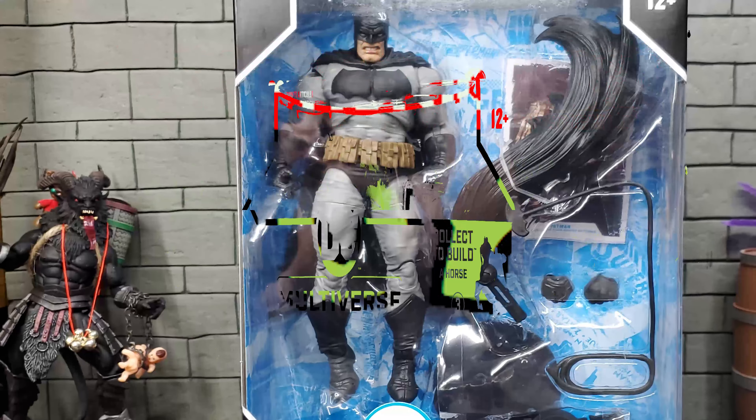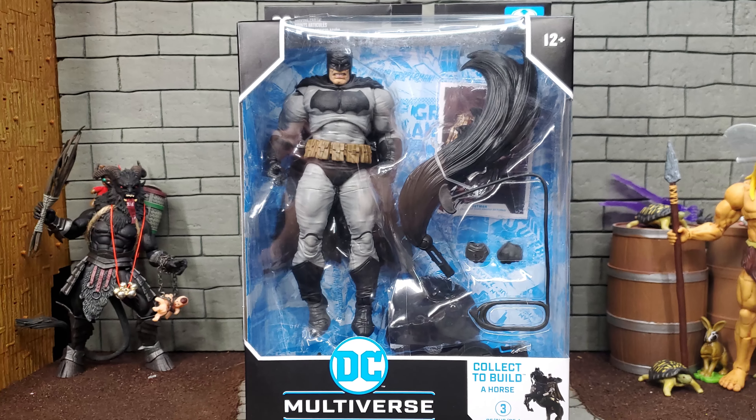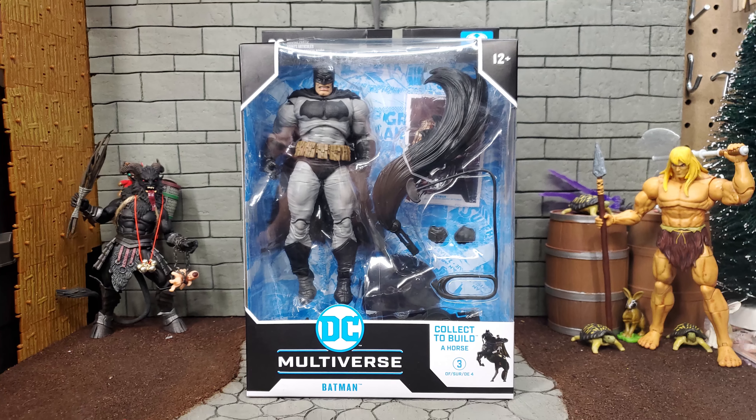Welcome to Tofurious Toys. Thank you for joining me for this review of the Build a Horse Wave Batman figure from the DC Multiverse line by McFarlane Toys.